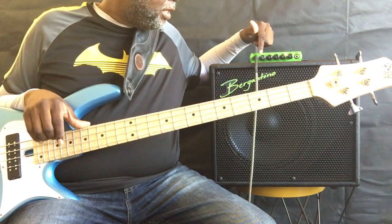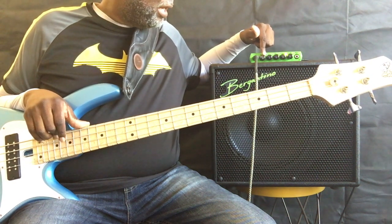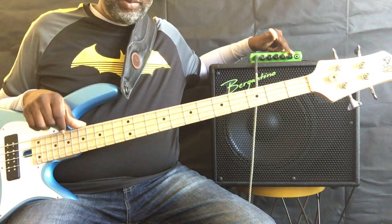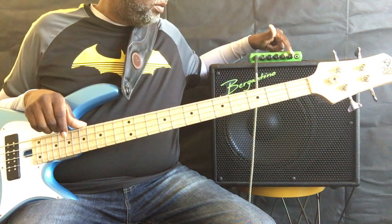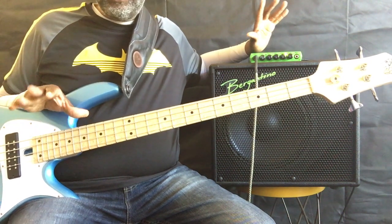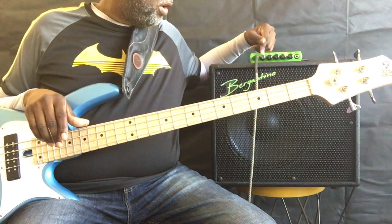So let's turn the gain up to about nine o'clock and just roll up the volume. That's with the gain set at three. The camera is going to compress a little bit, but if I were to roll up the gain until I get to about nine o'clock and just roll up the volume from there.